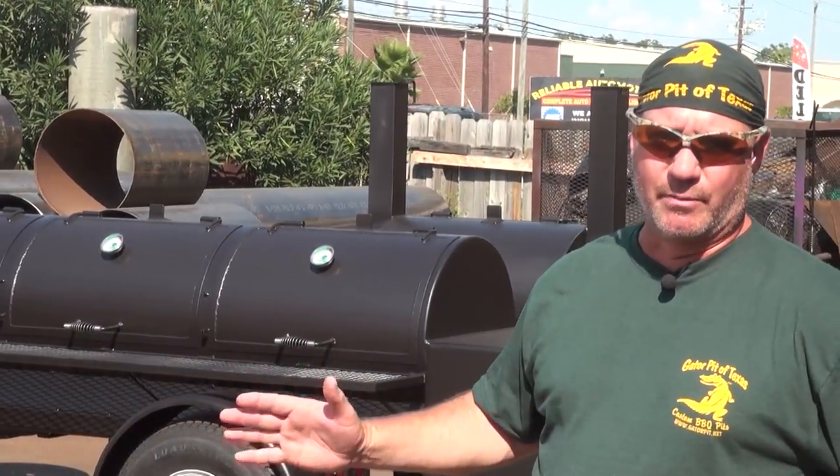My name is Rich Robin. I'm the founder and owner of Gator Pit, a Texas custom barbecue pits. I'm going to walk you through this customized Falcon mobile that we designed for a customer.